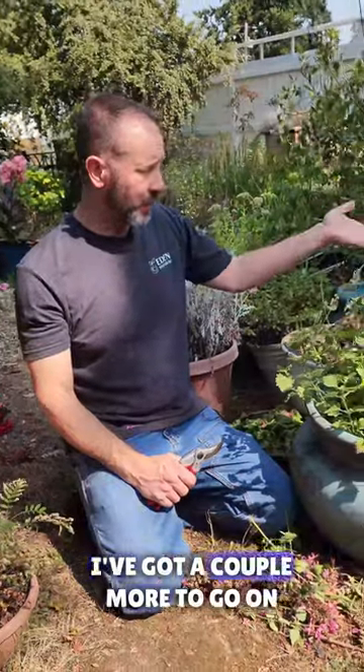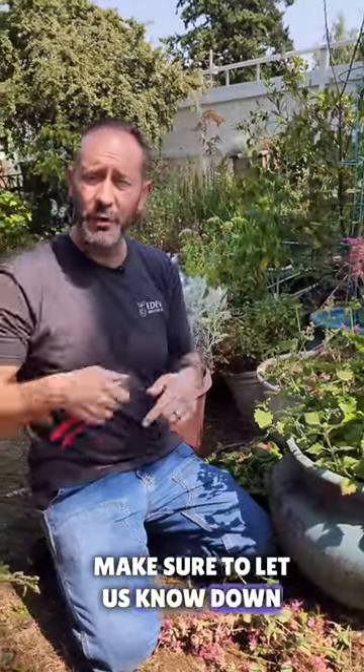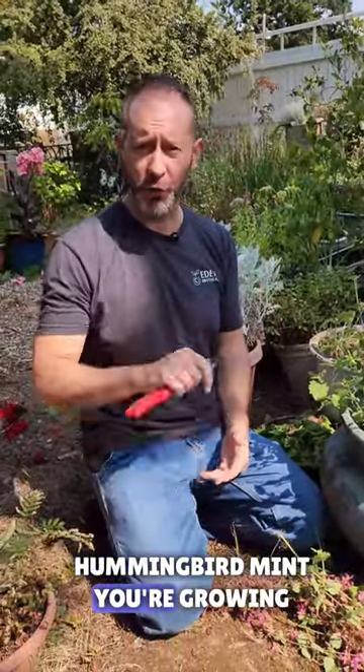As you can see, I've got a couple more to go in this other pot over here. We hope that was really helpful — make sure to let us know down below if you have any other questions and what kind of hummingbird mint you're growing.